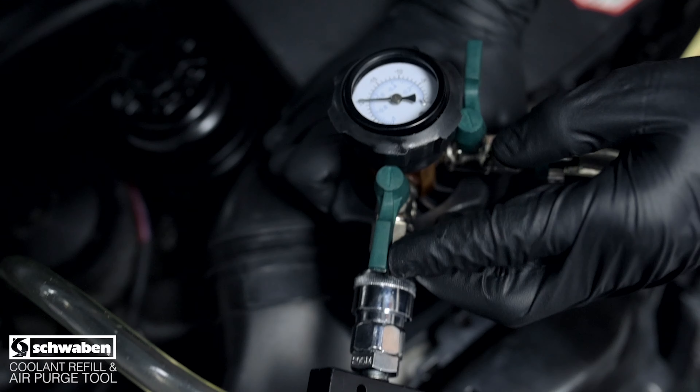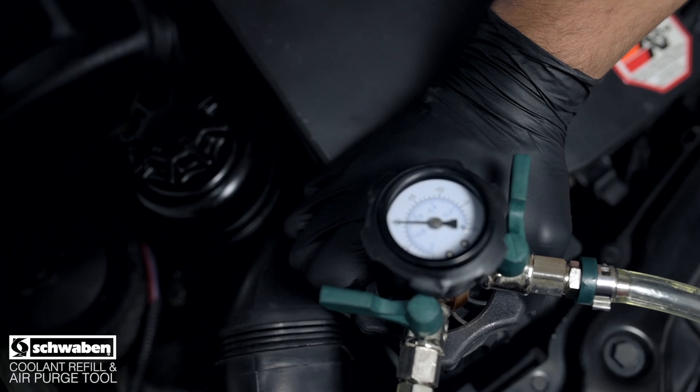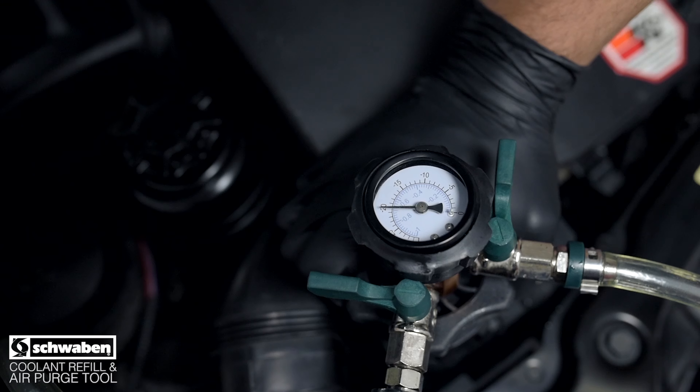Watch the gauge for one minute. If it moves, you likely have a leak that needs to be addressed. If the gauge reading does not fluctuate, you may proceed.